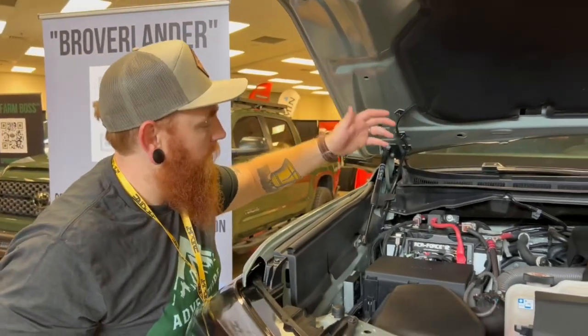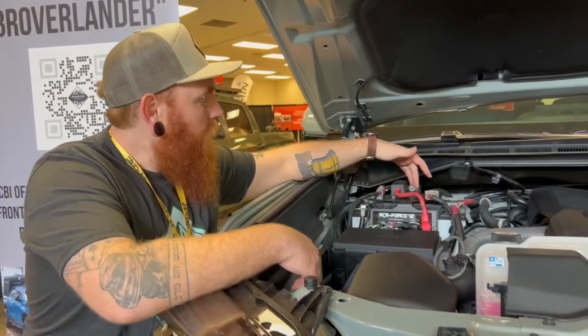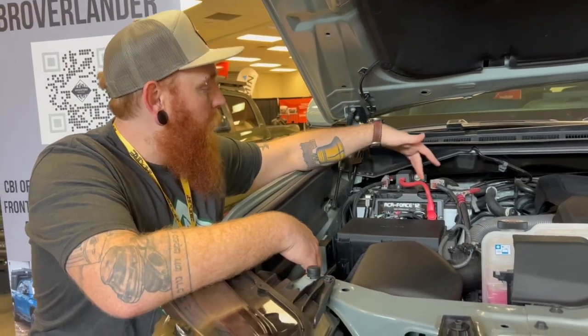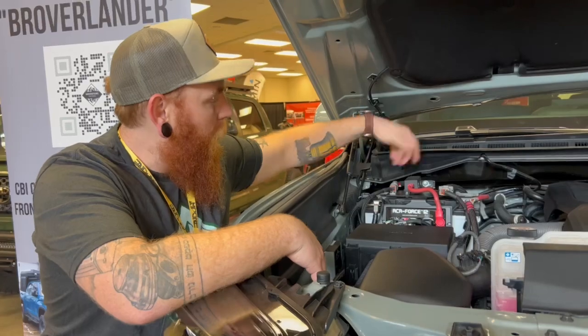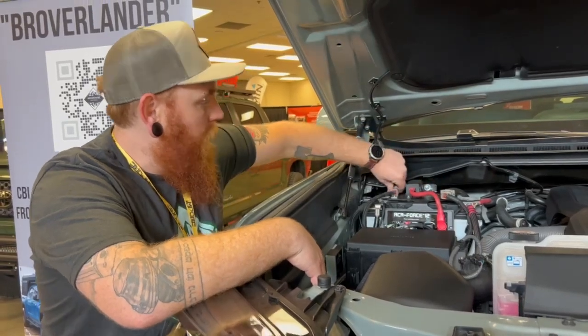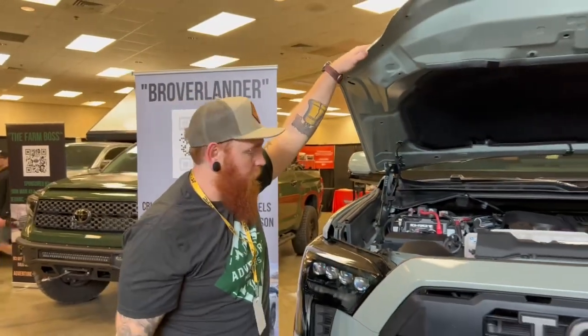It's actually a pretty clean system. SDHQ actually makes this battery hold-down. Not only does it hold your battery down, but you also have provisions to mount Redarc BCVC chargers or, in our case, just attach all of your connections there. That's pretty much it from under the hood — it's a bone stock truck, other than that.